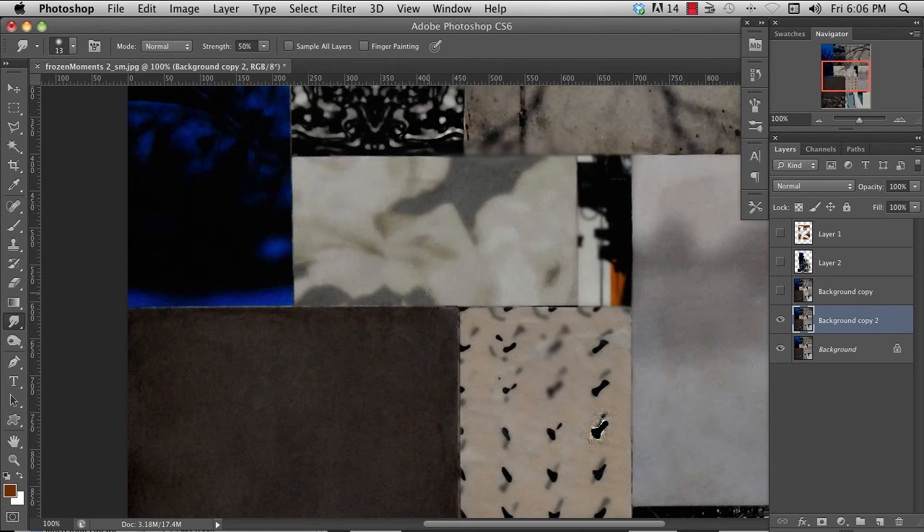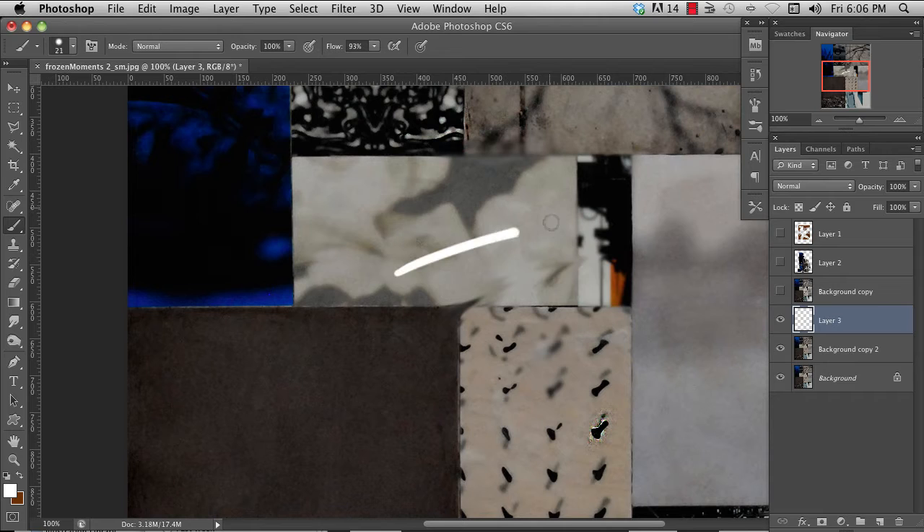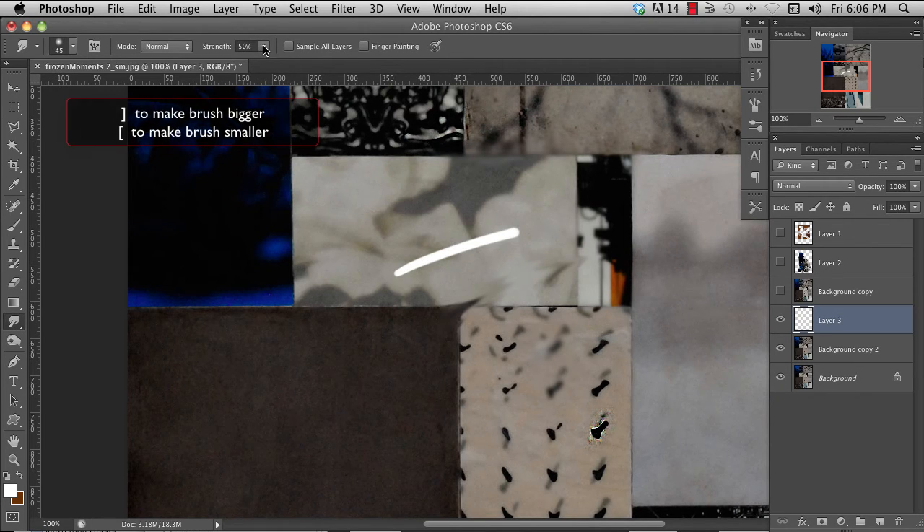The smudge tool is probably the most useful one to me. I'll often create a shape using the paintbrush, paint something, then switch to the smudge tool and smudge it to create the shapes that I want.